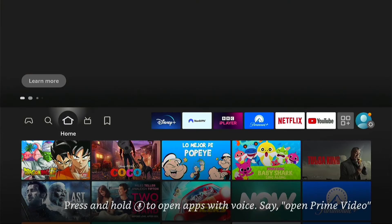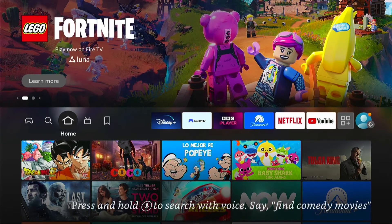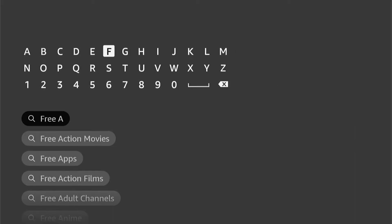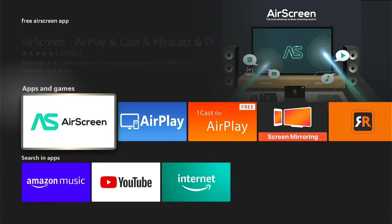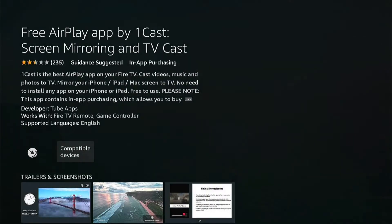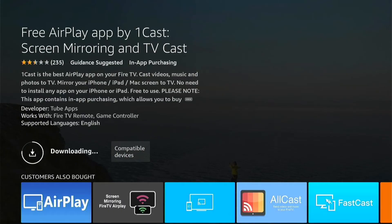Now we need an outside app, but you don't need to sideload or anything like that — they're all in the app store. So come down here to search for a new app. I like to search for "free air". It doesn't come up straight away, so you'll need to come down slightly and go to apps and games. I like this one here: OneCast for AirPlay. Go into that and press Get to download it. It's usually quite quick — just wait for it to download. It's a very simple app, so once it's downloaded, press Open.